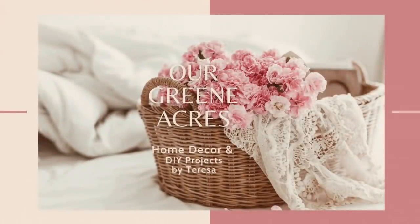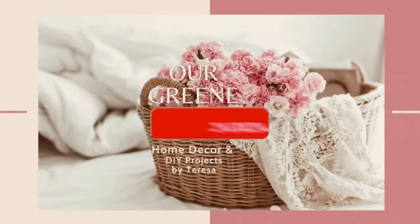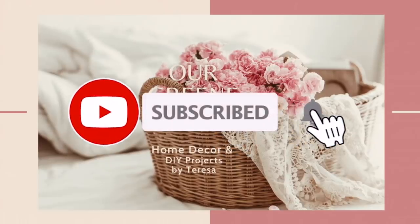If you like this video so far, I hope you'll hit that like button. And if you haven't subscribed to my channel yet, I'd love for you to.